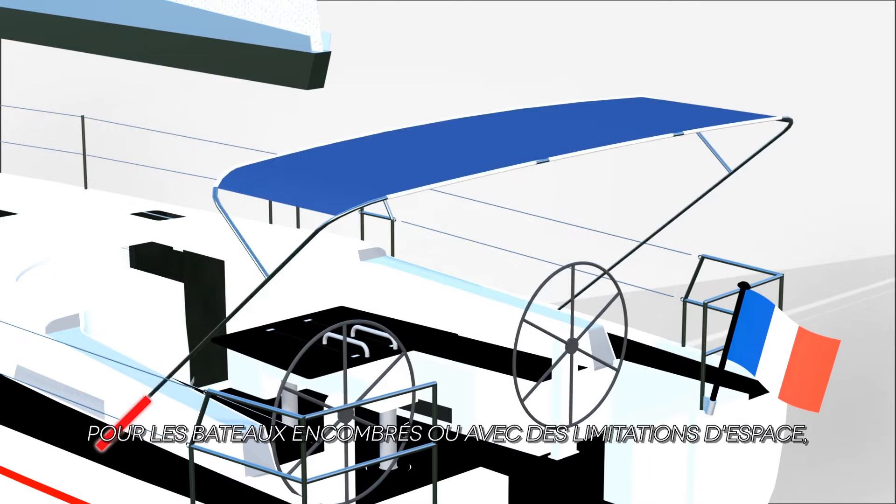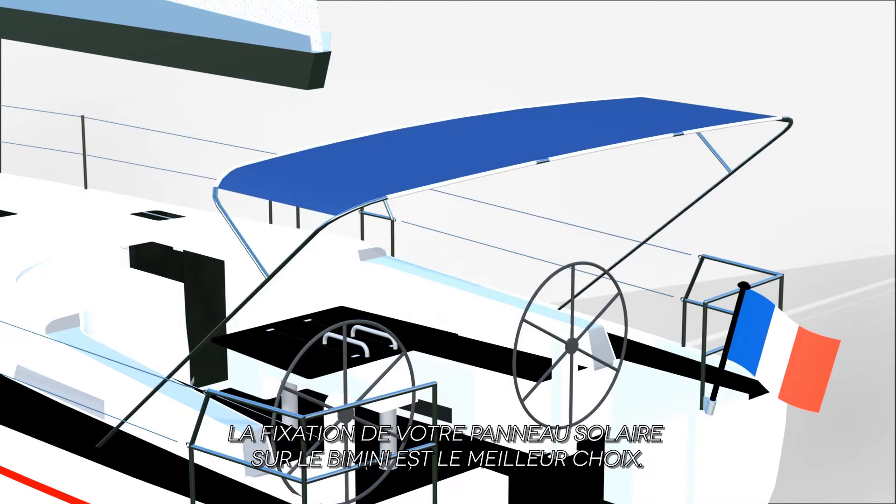For crowded boats or boats with limitations, fixing the solar panels on the BIMINI is the best choice.